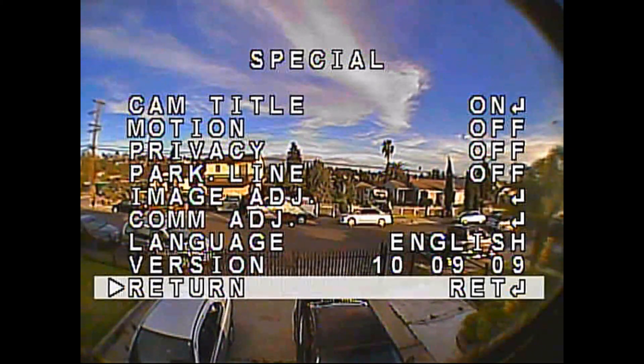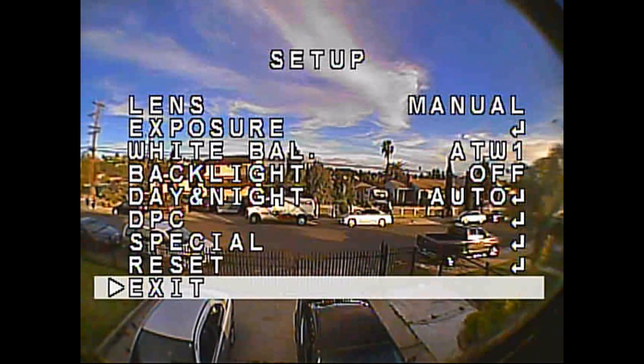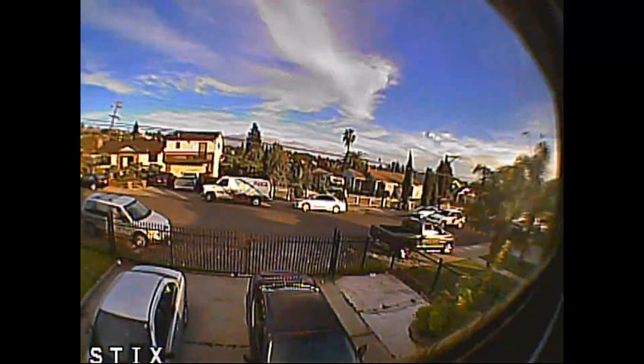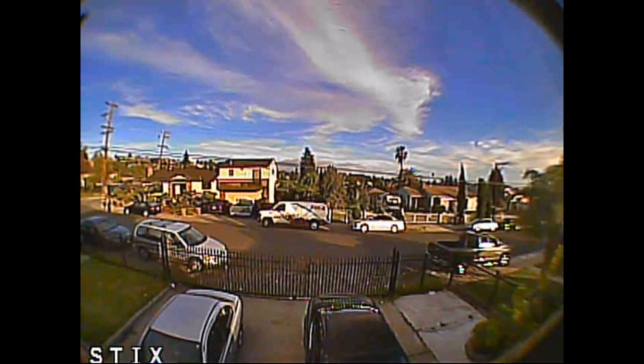So that's it. Everything else I leave default. Those are the settings that I find work best for me. If you like them, hopefully you'll let me know, and if there's anything I can do to improve it, please feel free to leave a comment. Thanks.